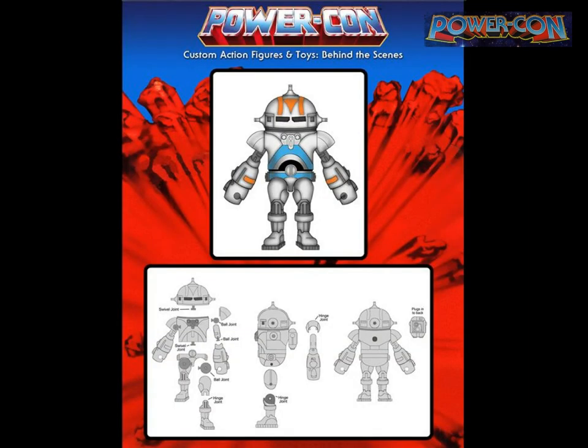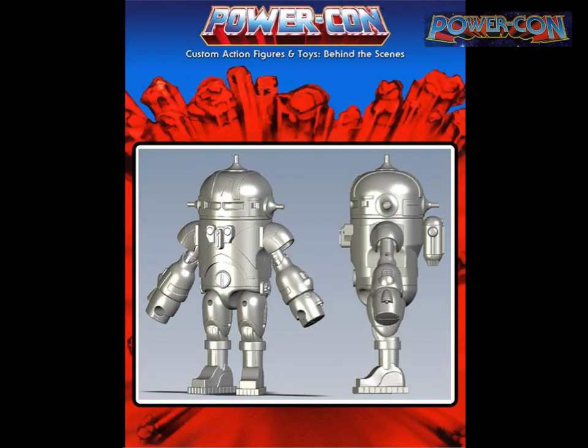I took McQuarrie's concept sketch, redrew it, and planned out the articulation because I wanted to sculpt it digitally — try something new. The top image shows my design and the bottom shows the articulation plan. This is the 3D model of the figure based on that design with all articulation built in.